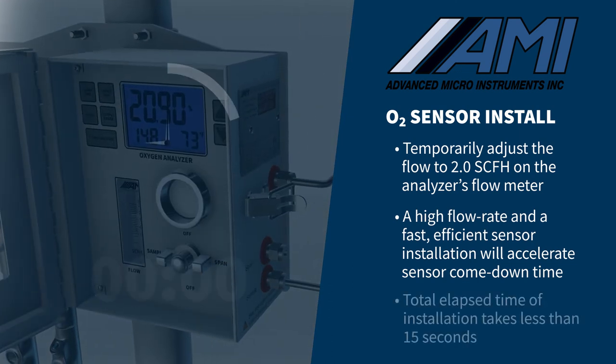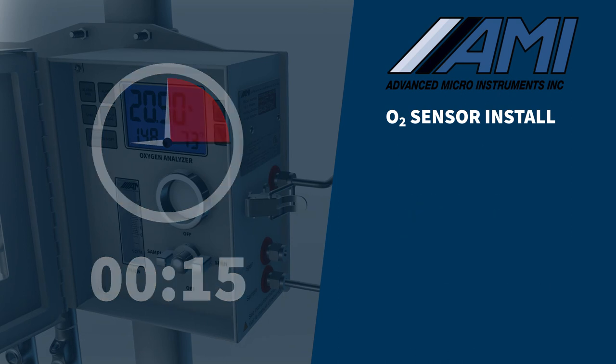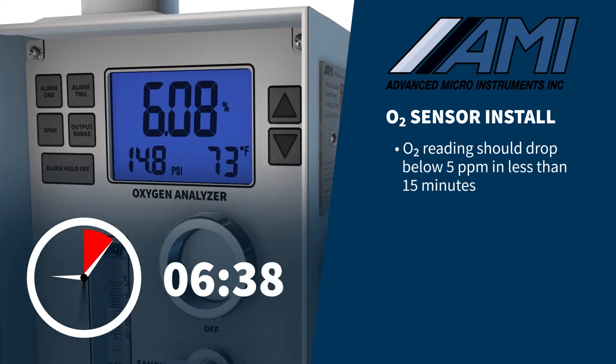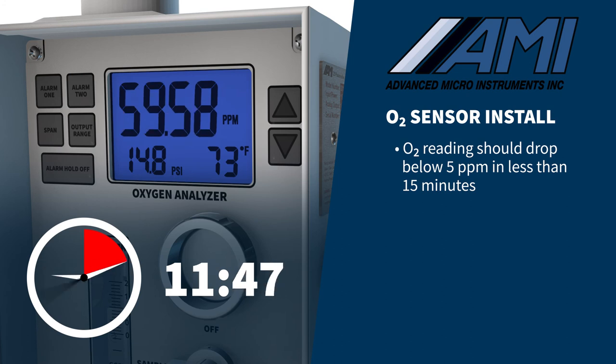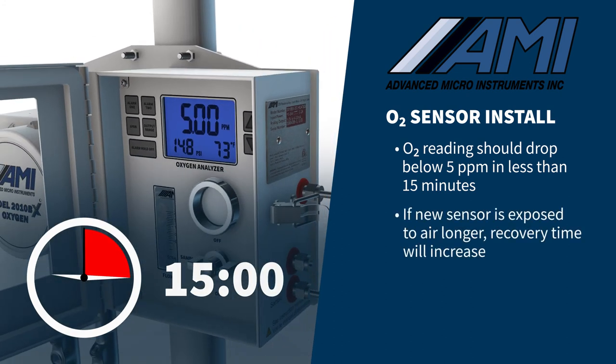The total elapsed time from opening the sensor package, installing the sensor, tightening the cell cap, and flowing sample gas should take less than 15 seconds. If this procedure is followed, the oxygen reading should drop below 5 ppm in less than 15 minutes, provided the pipeline gas has less than a few ppm of oxygen. If the new sensor is exposed to air longer, it will increase the sensor's recovery time.